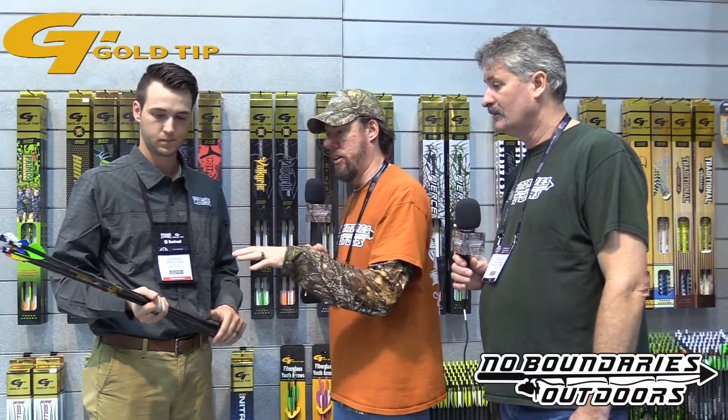Hey guys, we're here at the ATA Show 2018 and we're actually in the Gold Tip booth. We're going to talk to Connor about some of the brand new arrows that Gold Tip is releasing here today.